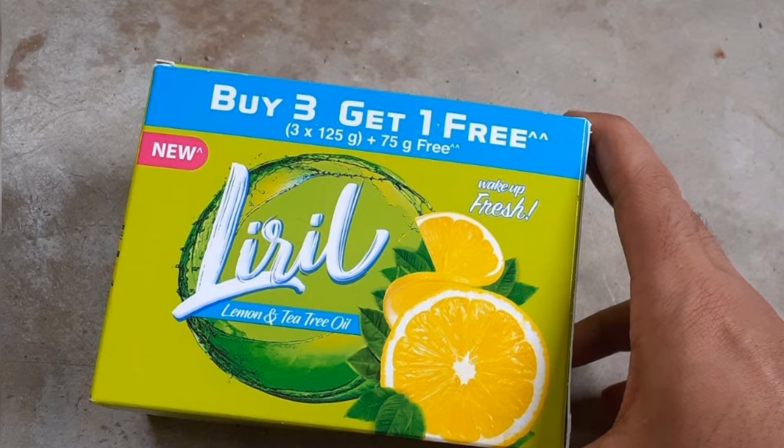This soap has a very long-lasting fragrance. The fragrance lasts for a long time.